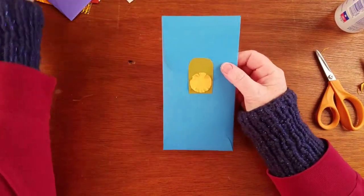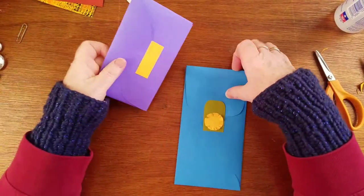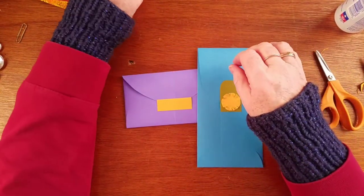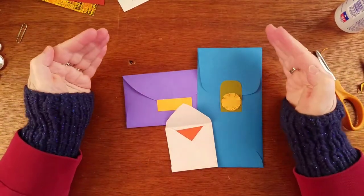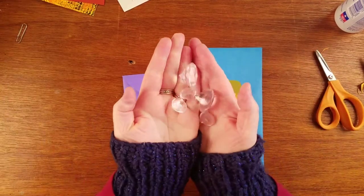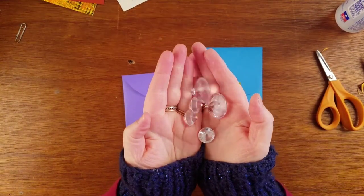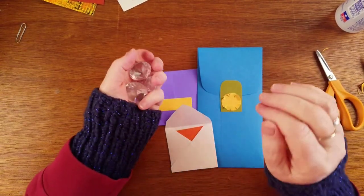So there we go. Now we have these juicy envelopes that fit our every need and life is ducky. May your life be ducky today and every day. Thanks — I'll talk to you later, bye!